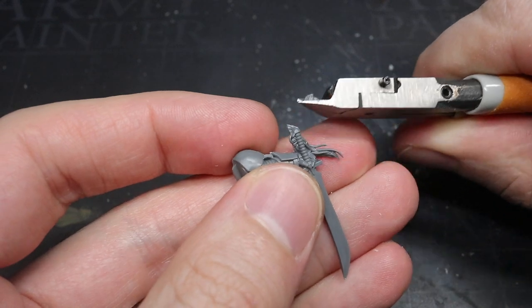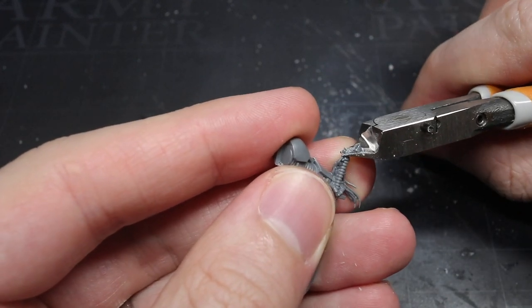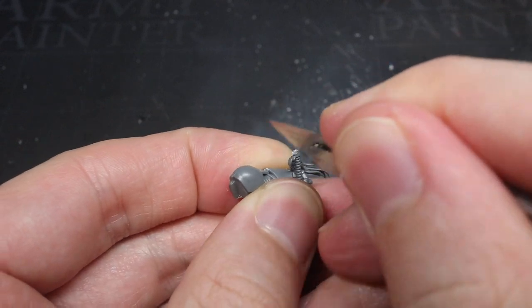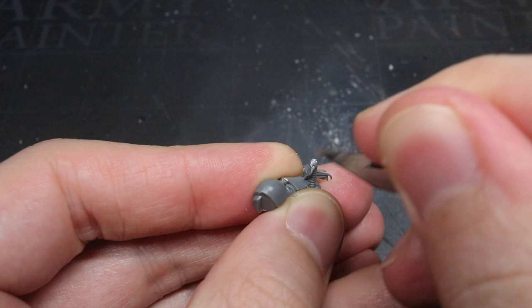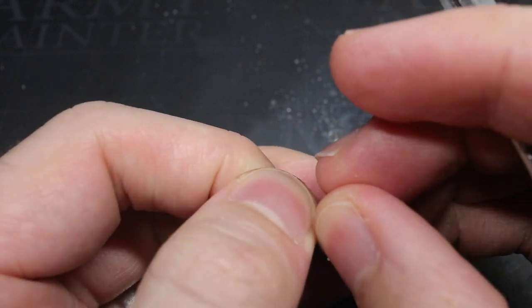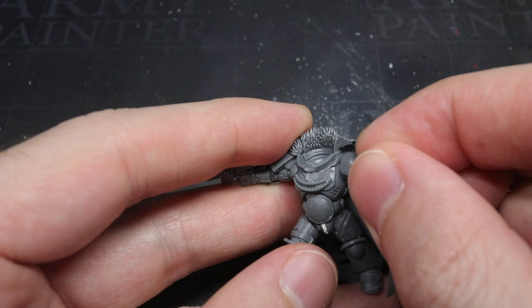The Nephilim are expert swordsmen and prefer to engage at close range. Luckily, Corsaro's sword was already perfect for Karnas and just needed a little adjustment. With my knife, I carefully shaved away the distinctly White Scars-style horse motif from the sword's pommel, reworking it into a much simpler design. With this done, I was able to attach the left arm to the torso.